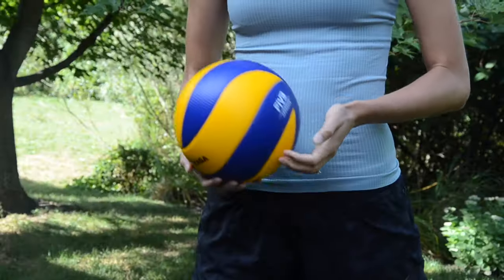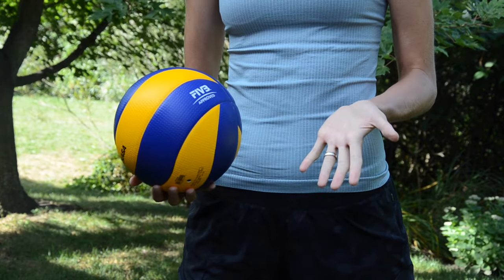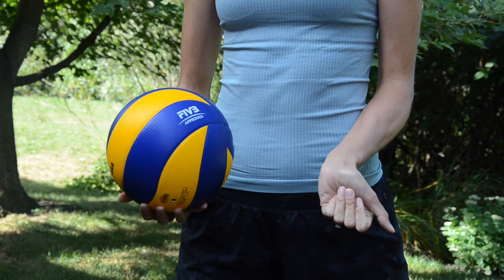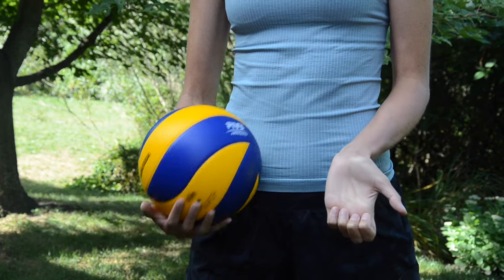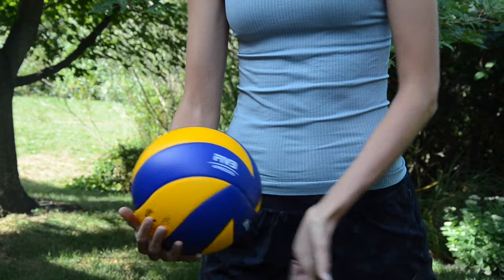Once you feel comfortable with how to hold the ball and step, the third part is to actually hit it. For an underhand serve, you can hold your hand however you want. You can go with a flat hand and hit the ball like this, you can tuck your fingers and hit the ball like that, or you can open your hand a little more and contact on the heel of your hand like this.